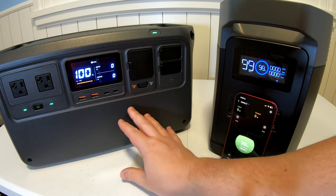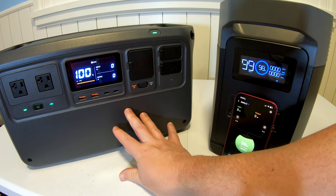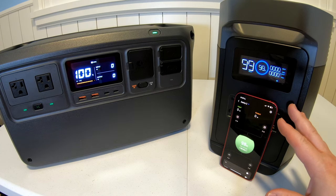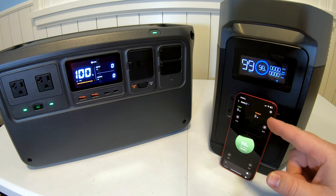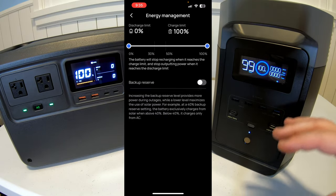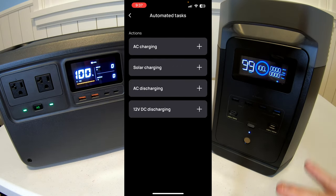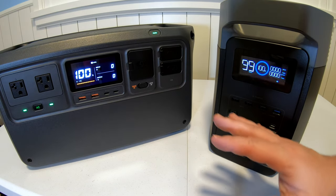You control everything about how the DJI Power 1000 functions with physical buttons and switches. With the EcoFlow Delta II, a lot of the functionality is enabled and utilized in the app. If you're someone who loves to tinker, dive into deep settings, and set automations, the EcoFlow could be a good choice.